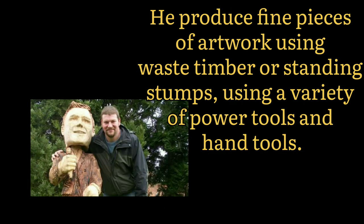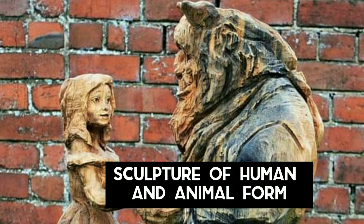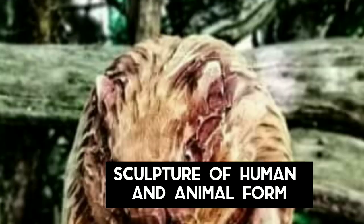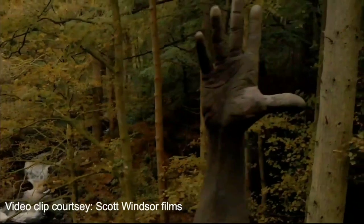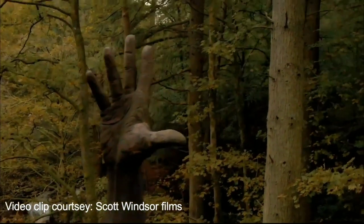Simon O'Rourke is an artist working out of North Wales. He produces fine pieces of artwork using waste timber or standing stumps, using a variety of power tools and hand tools. These works of art range from classical sculpture of human and animal form. He brings new meaning to a tree near the lake Vyrnwy which had been damaged by a storm and was going to be cut down.